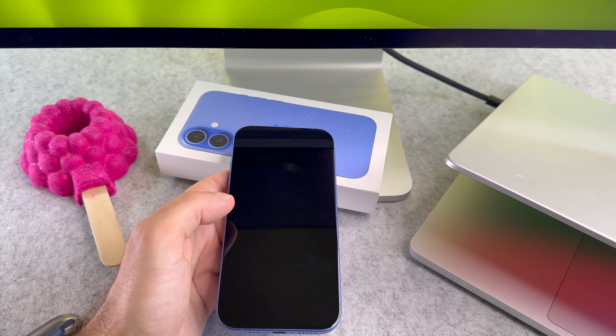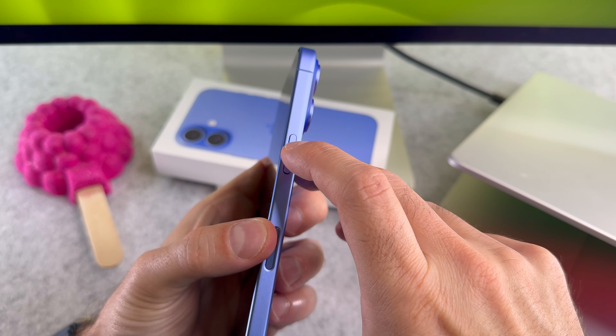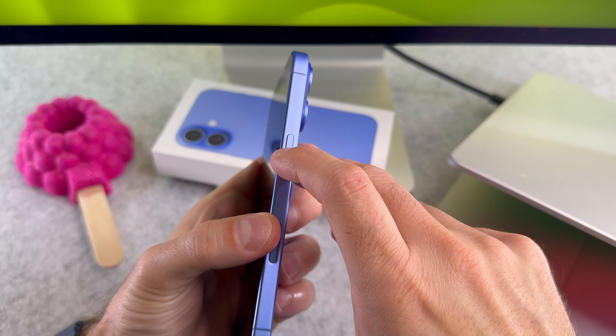Turning it on is super simple as well. Press and hold the side button until the logo shows up.